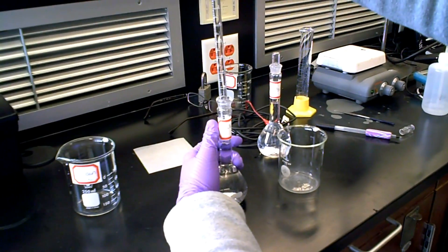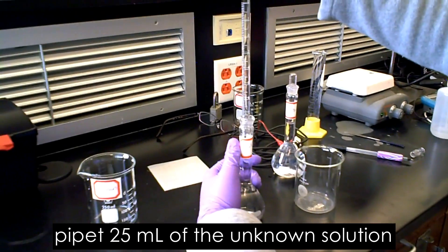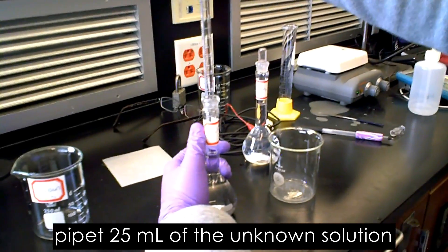Then you will pipette 25 milliliters of the unknown solution into a 250 milliliter beaker.